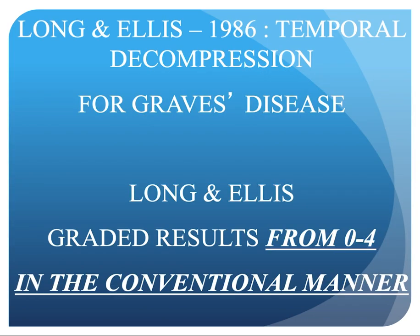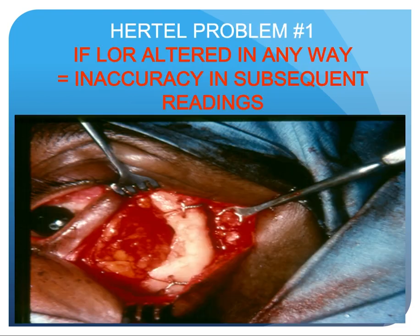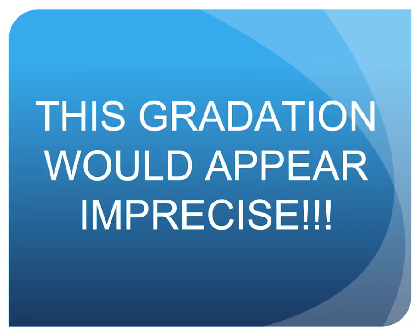Long and Ellis in 1986 performed a temporal decompression for Graves' disease and graded their results from zero to four in the conventional manner. Obviously, this gradation would appear imprecise.